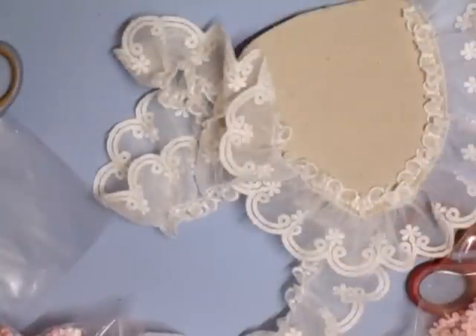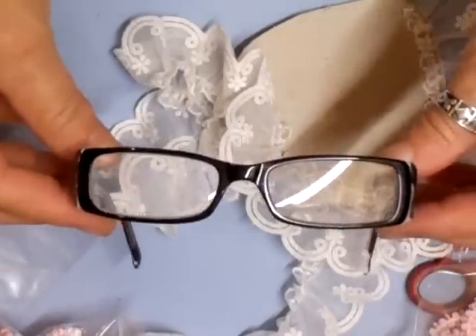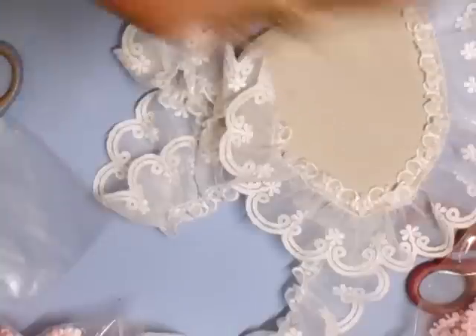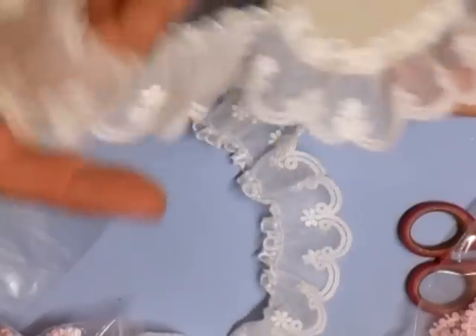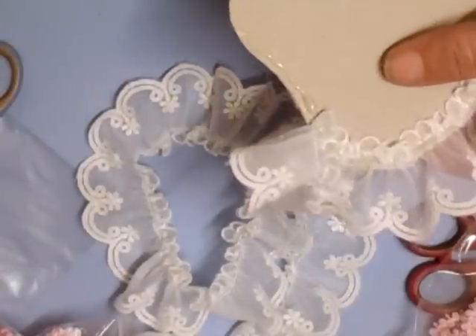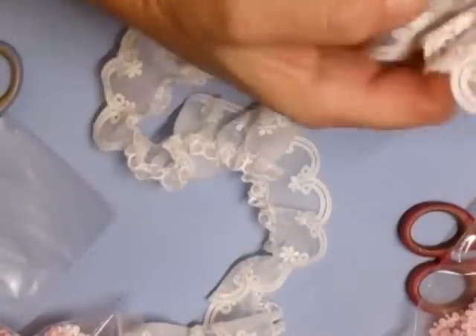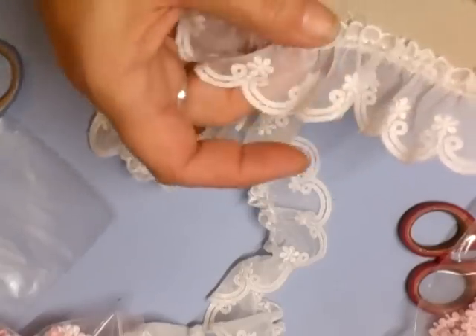My granddaughter decided to get glasses — well, she needed them! They're posh, she looks adorable with them. You look right groovy! Your Nana needs to get hers too — I've never got the time, but I will if I need them.